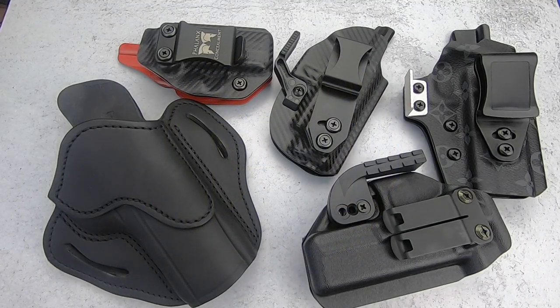Hello everybody, MD Polo here. Thank you for joining me. Today we're going to answer a question that I've been asked quite often: which are your favorite holsters? What do you use when you carry concealed?